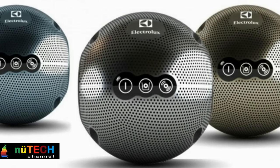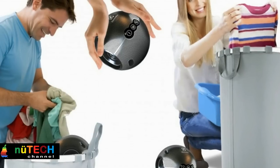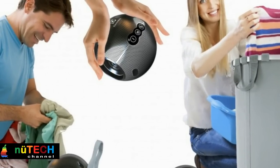Simply toss Luna in your laundry basket. This electrostatic spherical washing machine works between dirty clothes, and it also means you can use it anywhere, inside or outside the house.